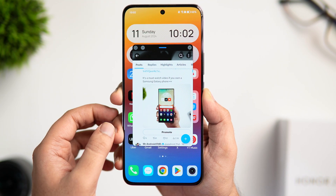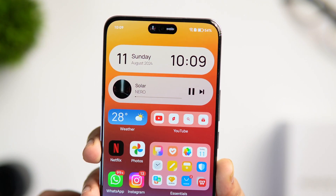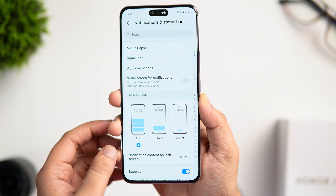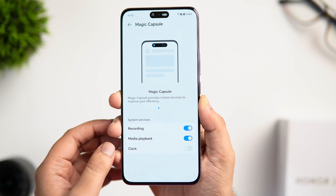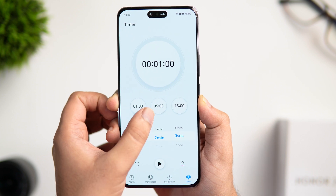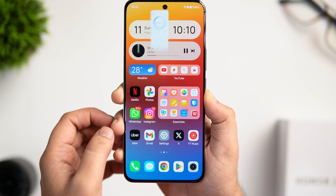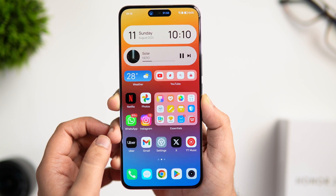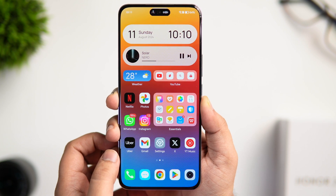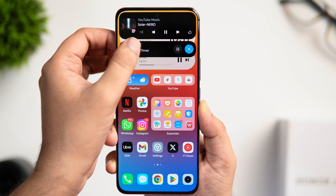Did you know this phone has something very similar to the Dynamic Island on iPhones? It's called Magic Capsule. To enable it, go to Settings, click on Notifications and Status Bar, go inside Magic Capsule, and make sure you have enabled all three options. Once done, when you play any music, watch videos, or set a timer, when you close or minimize the app it goes directly into the Magic Capsule. The animations are really smooth, and the best part is that you can manage multiple activities at the same time inside the capsule.